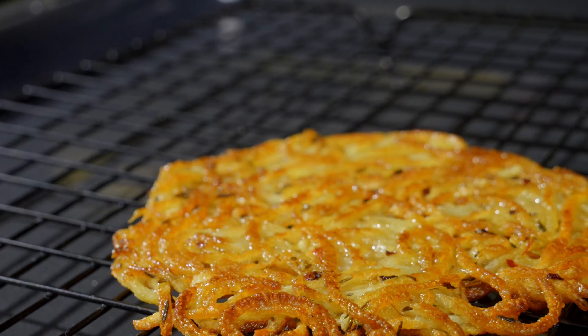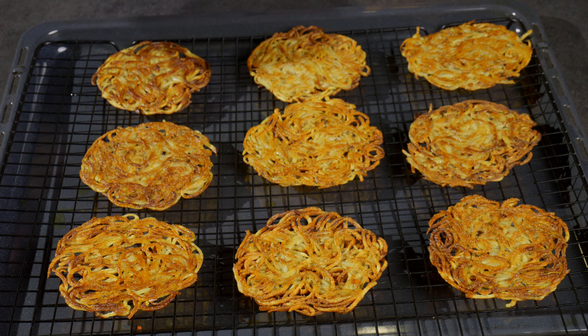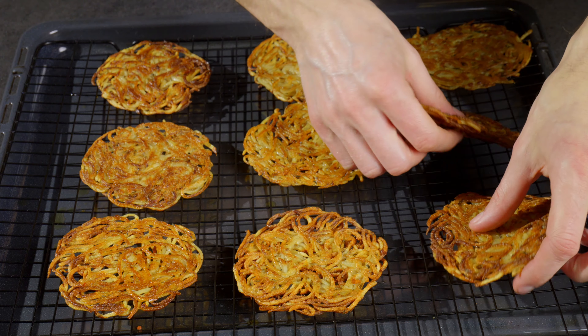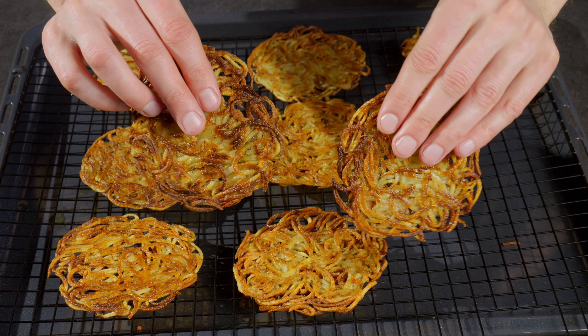Place them on a cooking rack to drain off the excess oil. Notice how crispy they are on the outside and soft on the inside. This is a great alternative to chips and other snacks.